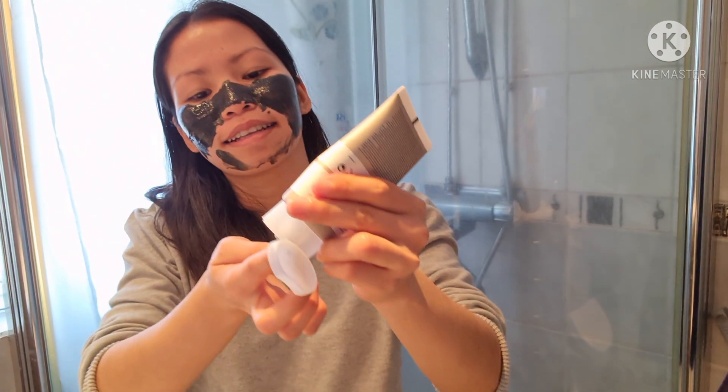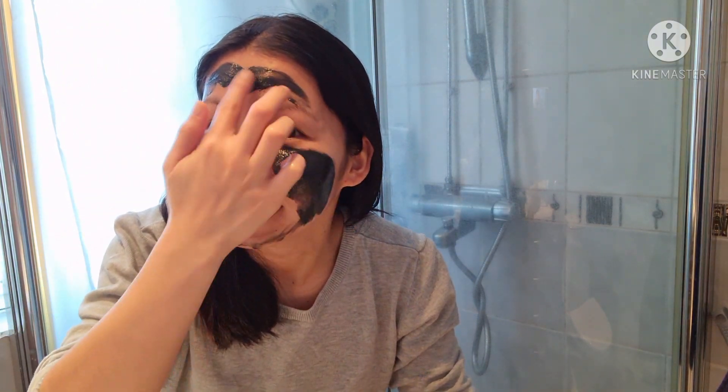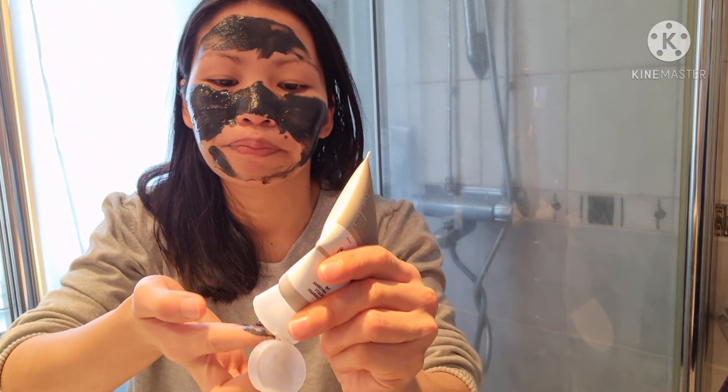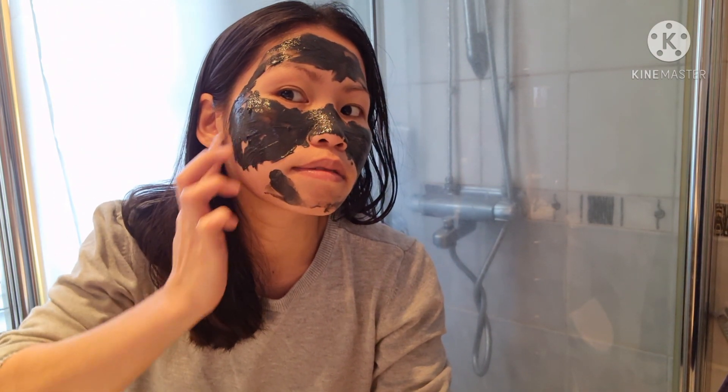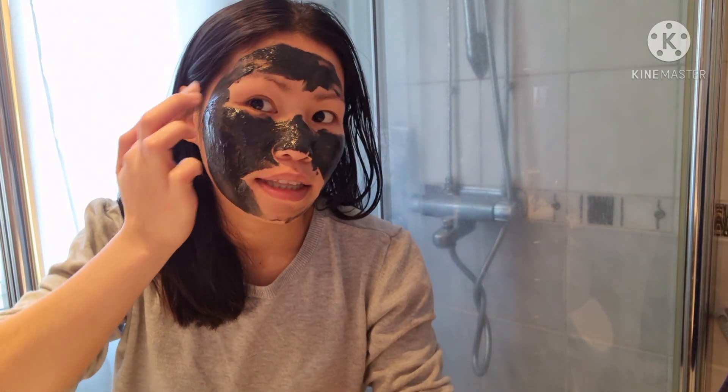I'm just using my camera as a mirror, so it's kind of hard. Let's see if we can get this all over my face. We have to spread this black color evenly — let's even it out. You don't have to put it near the eyes of course; all products are not intended to be used near the eyes.